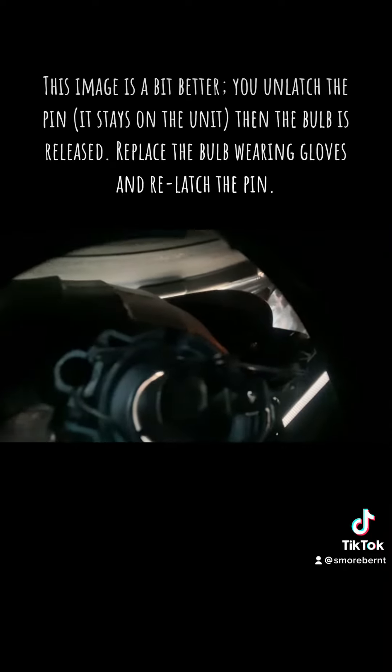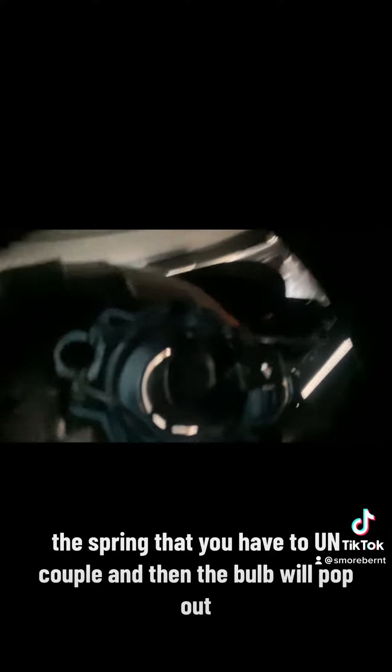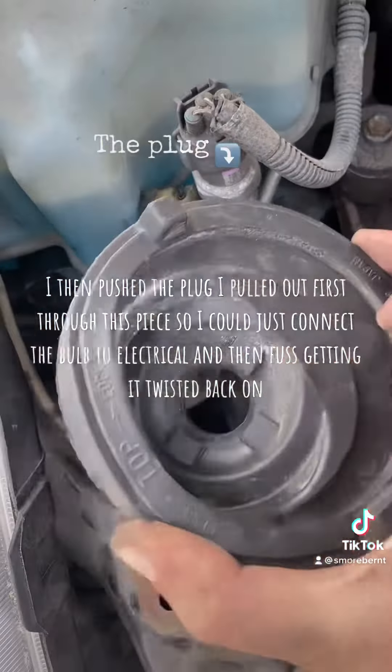There's a spring that you have to uncouple, and then the bulb will pop out. I finally have the right bulb.